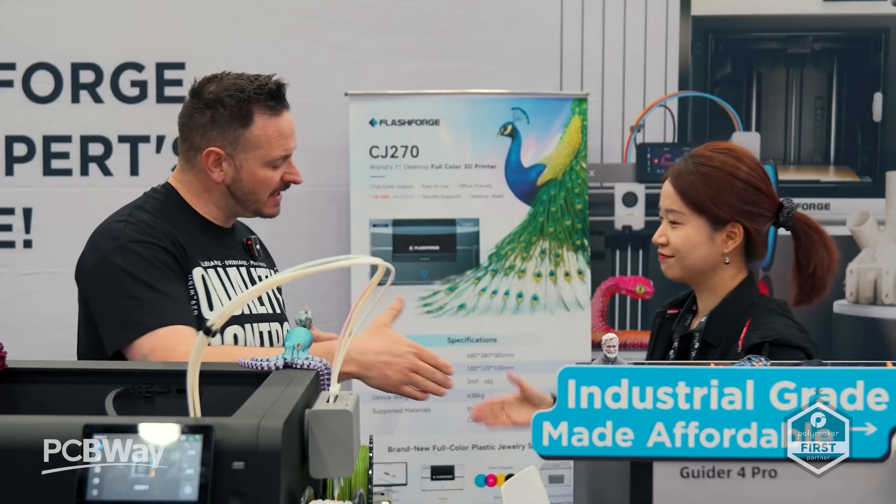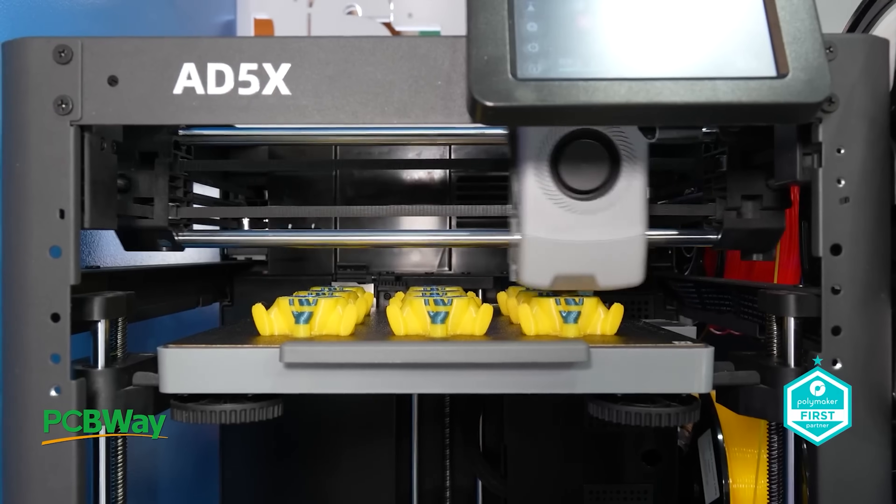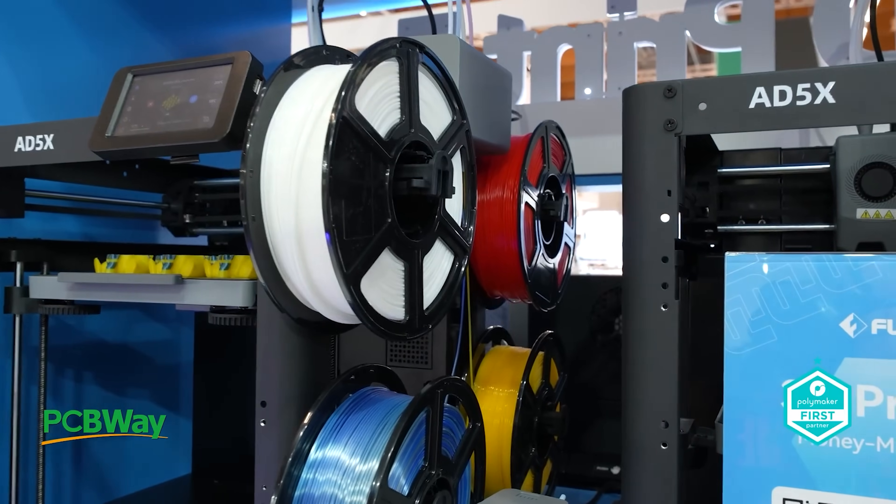We've already seen this back at Formnext last year and then more recently in Detroit. We've had it for a few months now, so I'm going to go through all the perils and pitfalls of what this printer is really about — and whether it's a 3D printer that you might want.